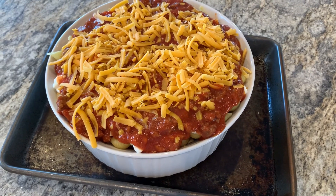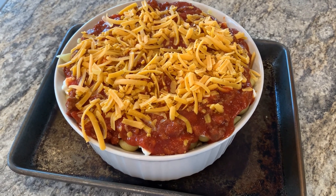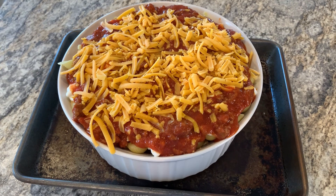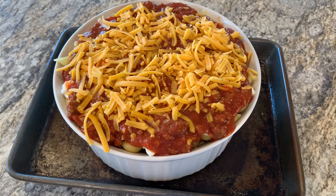I always put it on a little baking dish because it's easier for me to pull it in and out of the oven, and in case it spills — though I've never had it bubble over. Then we're going to put it in the oven at 350 for 40 to 50 minutes uncovered.